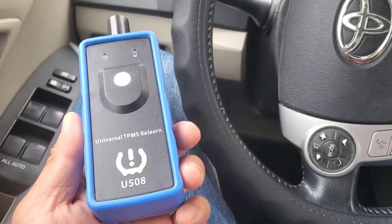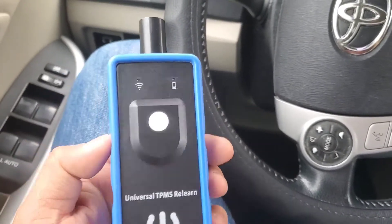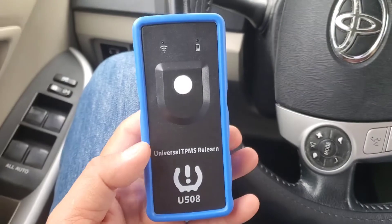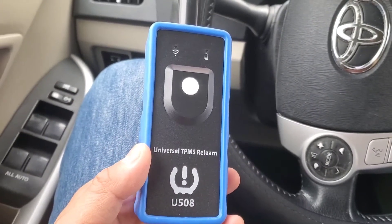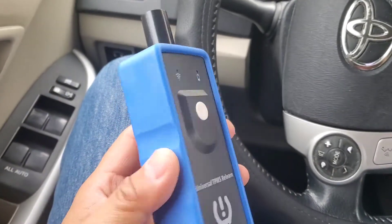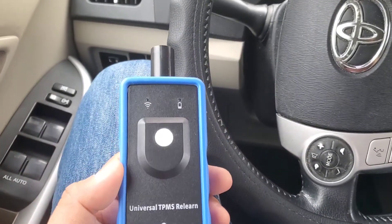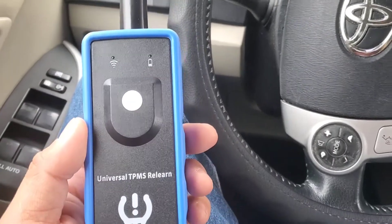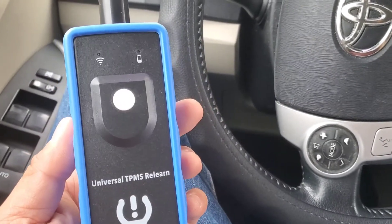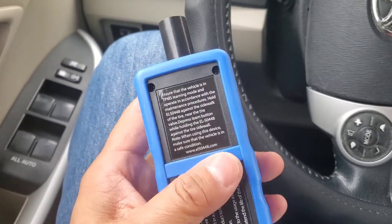The good news is there are a ton of other manufacturers included in the list - Mercedes-Benz, Nissan, Ford, Chevy, all the major car manufacturers. You can definitely use this on about 90% of car manufacturers out there. Toyota is not included, but if you guys change the TPMS module sensor on your tire on virtually any other make, you could actually use this.